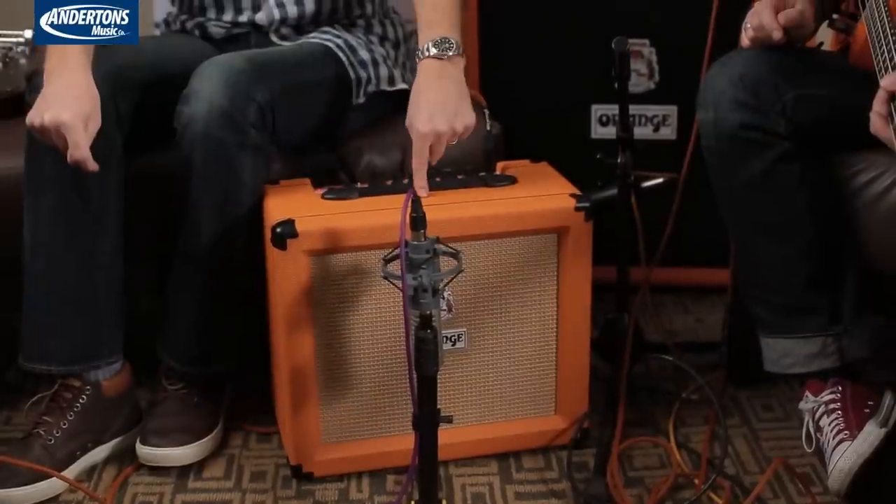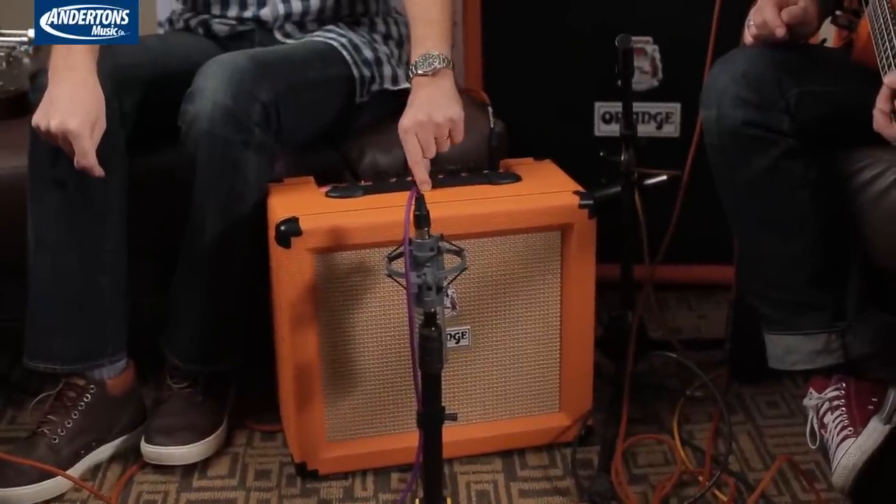I think people in YouTube land are going to see this video before the one I did with Chappers where we review these amplifiers. These are unbelievably loud. We had the 20 and the 35 in our video. I mean there's some gain there as well, so for the bedroom guy who wants to play a load of gain and practice his Zakk Wylde licks, he can do it. Well I think we're in slight danger of getting kicked out by the noise police — we're waiting for the knock on the door from the Hilton noise police.